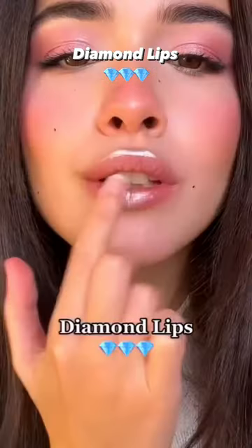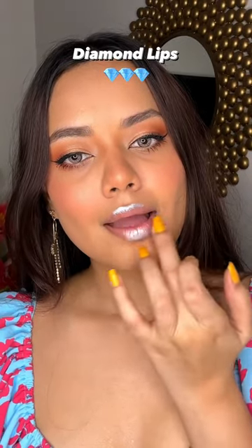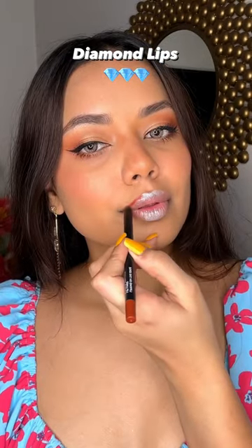Did you hear about diamond lips? I didn't have a hack, so I have to try and see what it will look like. For that you need a silver lip liner, but I don't have a lip liner, so I'm using some kajal, which is very pigmented and very beautiful.